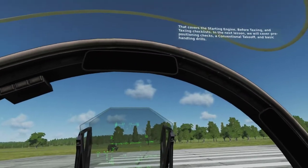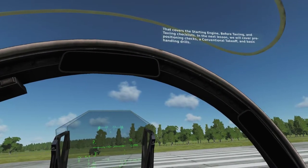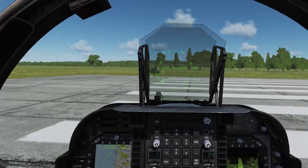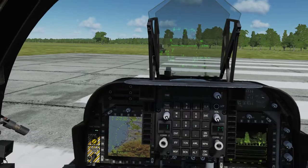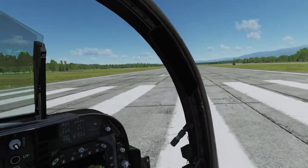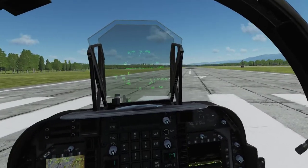Bonus step: rip your flight stick out of its base and flog yourself with it for wandering down the DCS rabbit hole, as you toss this tutorial aside and instead look up Quick Start Guides on YouTube. Hey, you only have yourself to blame — you said you wanted realism, here it is. They call it a study sim for a reason, buddy.